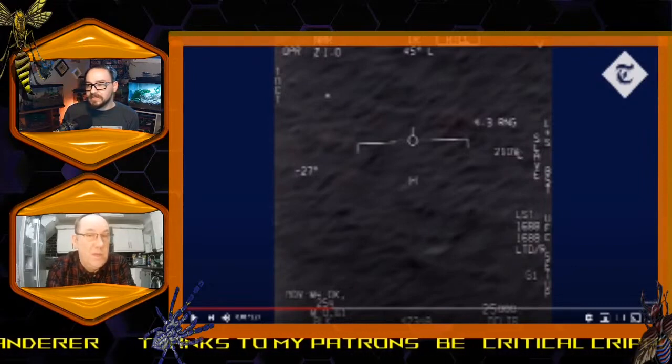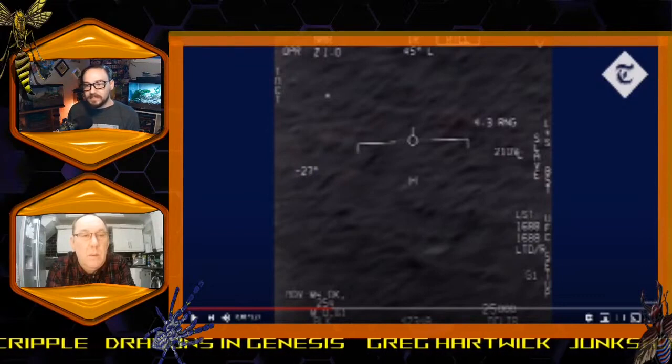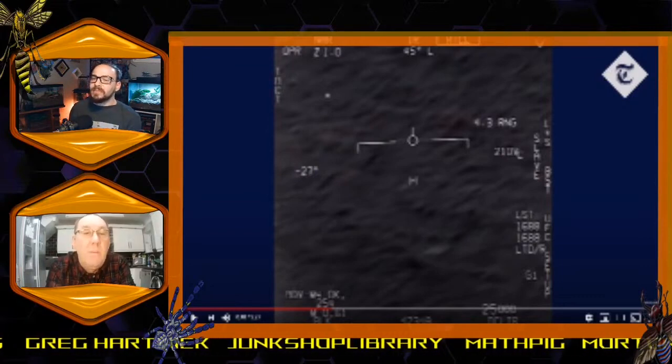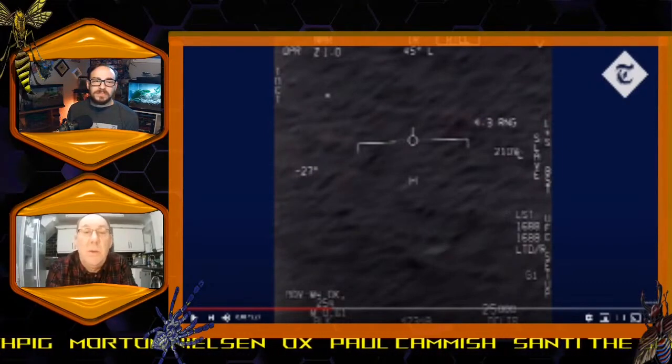It's in black heat mode and whatever his target is, it's showing white — so it's not producing any heat. I would say that is a balloon. It's close to the surface, I believe, because it's 4.3 miles away and he's only about five miles up.